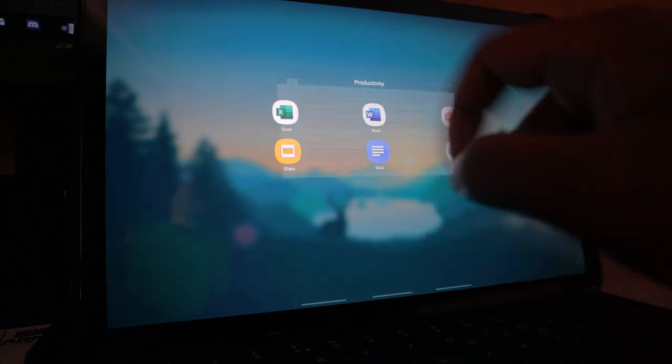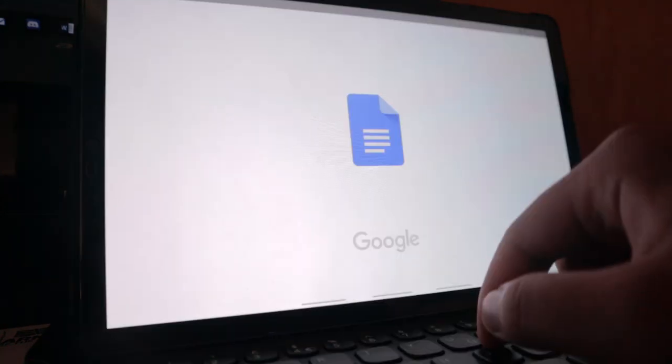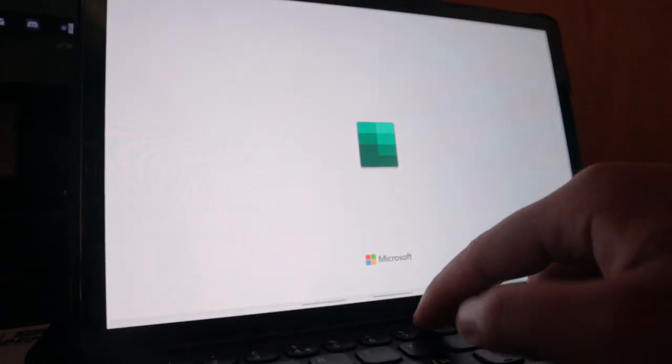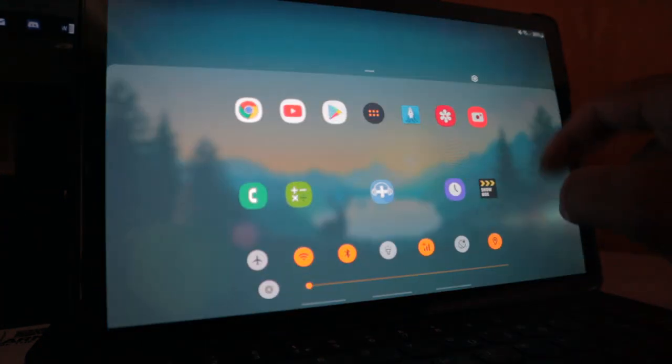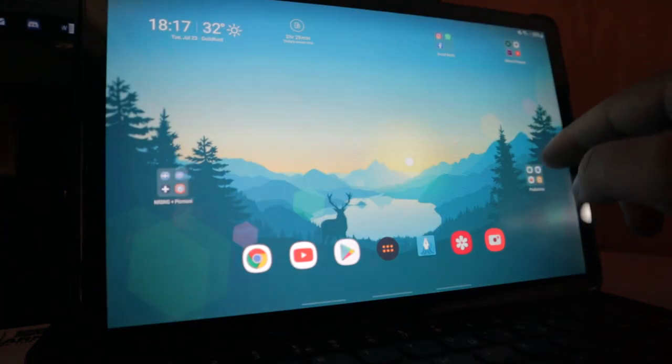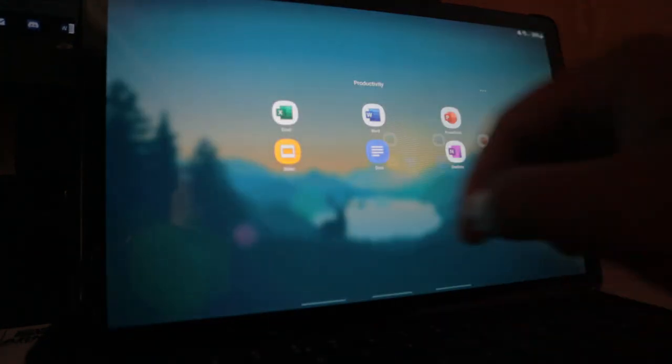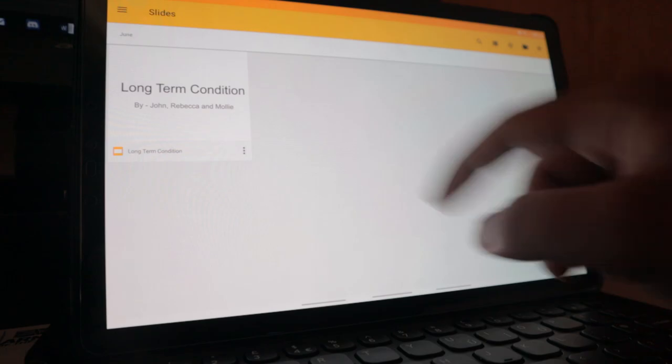For assignments, essays, and written work I use Microsoft Word and Microsoft PowerPoint. For group work I use Google Docs and Google Slides because it's easier to share work with everyone. Other than that, Microsoft Word is pretty much half the work here at university.